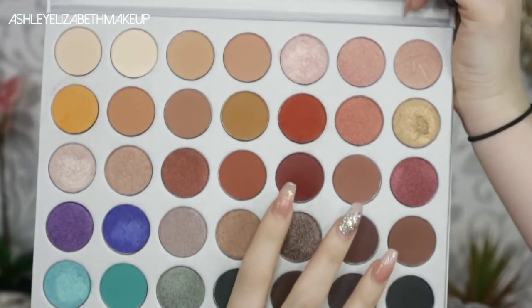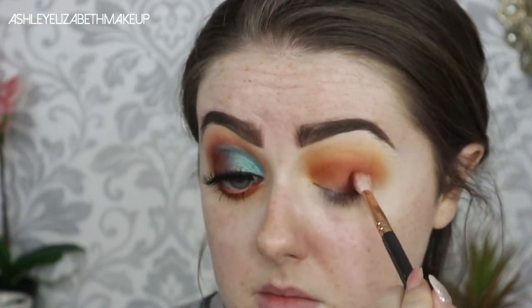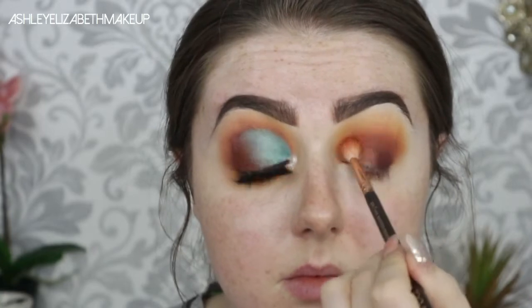Then I'm taking the shade Jacks on my 227 brush, placing that on the outer third of my eye and bringing it up through the crease ever so slightly. I'm concentrating this directly in the crease line, trying not to take it up any higher at all — so do take your time with this step. Then going back in with the 224 and Hunt to blend it all out so there are no sharp lines and everything is cohesive.